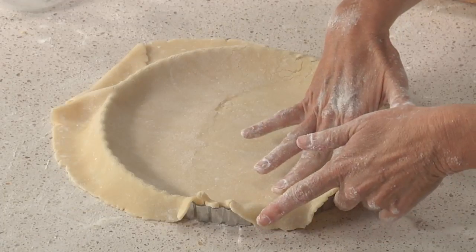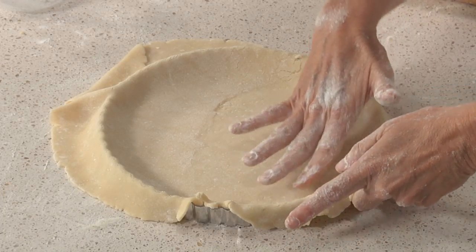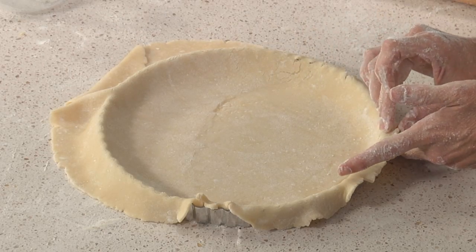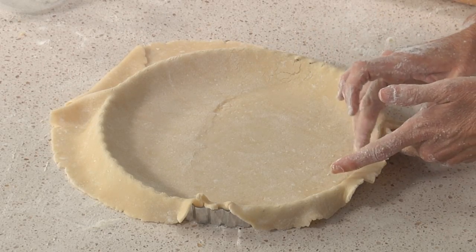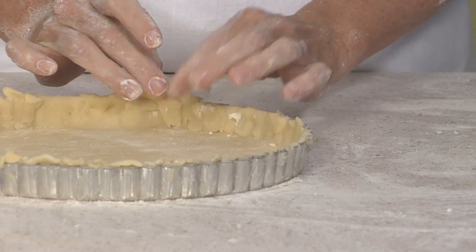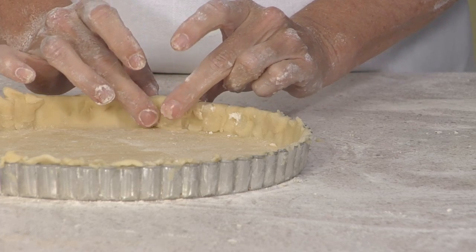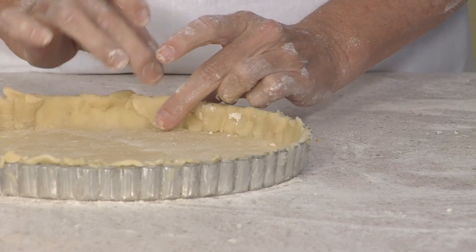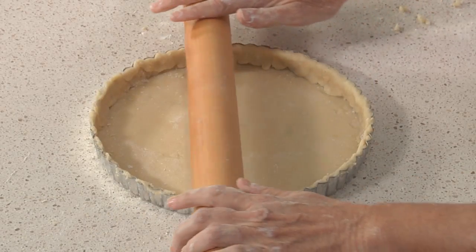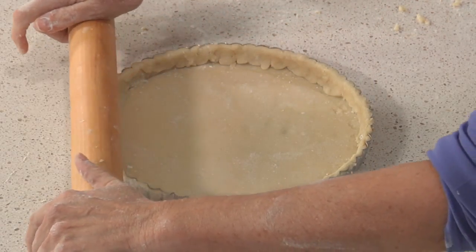Don't worry if you get some cracks — we can piece this dough together. Gently lifting, pressing into the bottom corners. If you see a crack, just press it together. You can pinch off the excess dough at the top, or fold over the excess and press it into the tart pan to reinforce the sides. I'm going to use a rolling pin to cut off any excess and level the top of the tart — or you can use a paring knife as well. Now we'll let this chill while we make the frangipane.